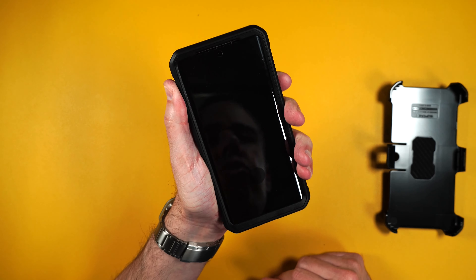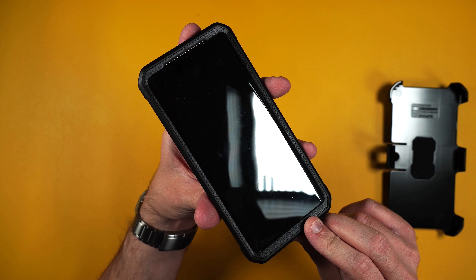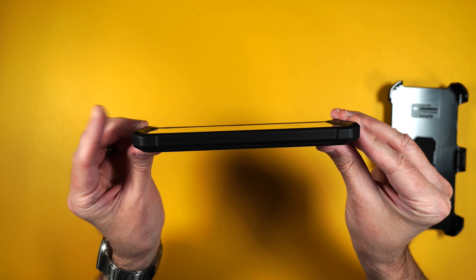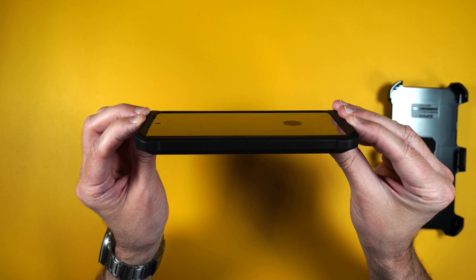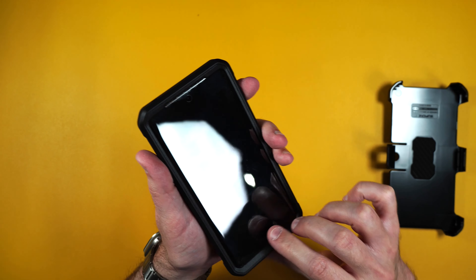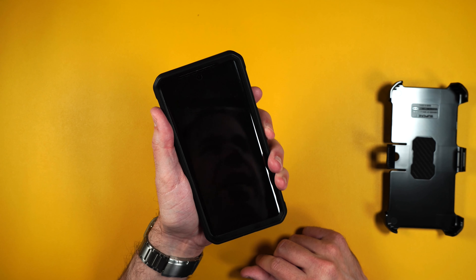It looks really nice and feels really good in the hand, and now your phone is totally protected 360 degrees. If we look at the side here, as you can see there's a nice raised edge on the top and bottom to protect your screen. There's also a little cutout for your camera. The buttons are easily accessible and it feels really nice in the hand.